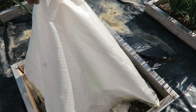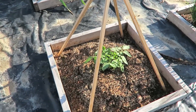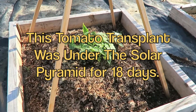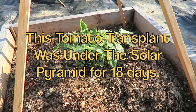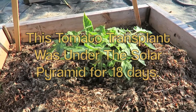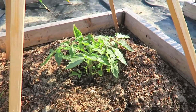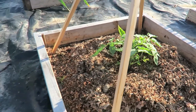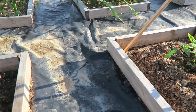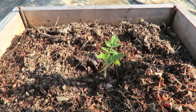I'll pull the pyramid cover off, and you can see a significant difference in the growth and health of that tomato — significant. The solar pyramid is a cloche to help plants get off to a good start.